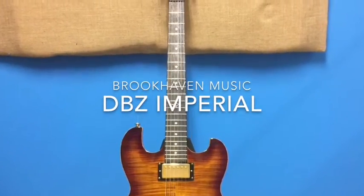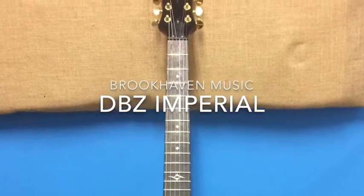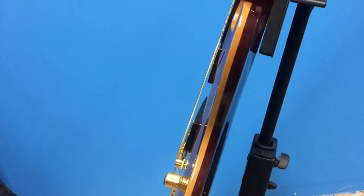Alright guys, today we're looking at a beauty of an instrument in this DBZ Imperial model. The color is an amber tobacco burst. This guitar, designed by master guitar builder Dean Zielinski, famous from Dean Guitars, features a unique ultra-thin body that's only 5 eighths of an inch thick. You can see that there in the pictures.